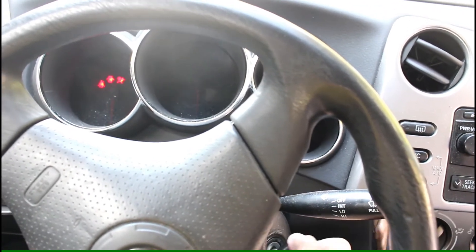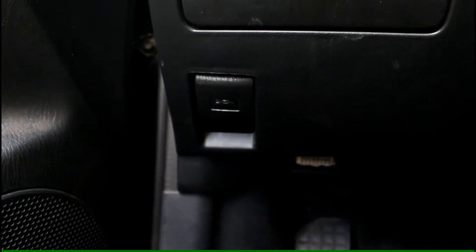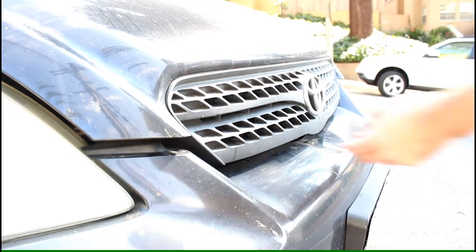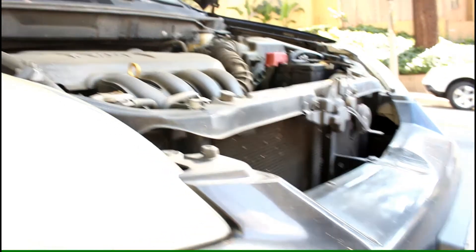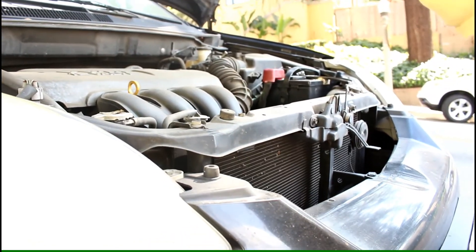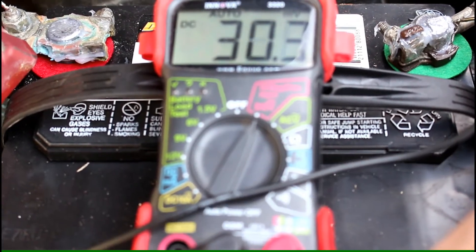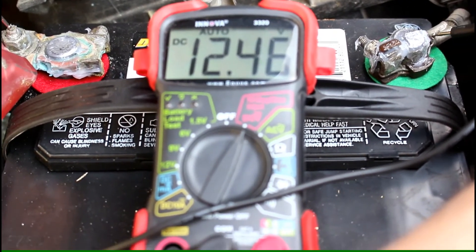So now that we know the car won't start, I guess we better work on popping the hood and checking what's wrong under the hood. The first thing to check would be the battery, and the battery power reads 12.46 volts — it's full power.